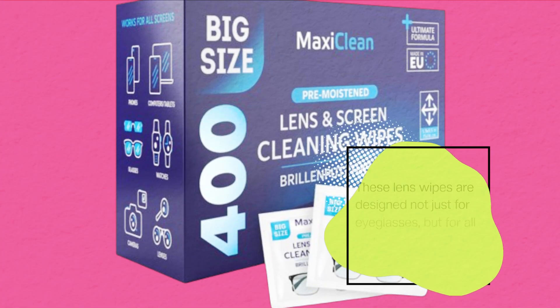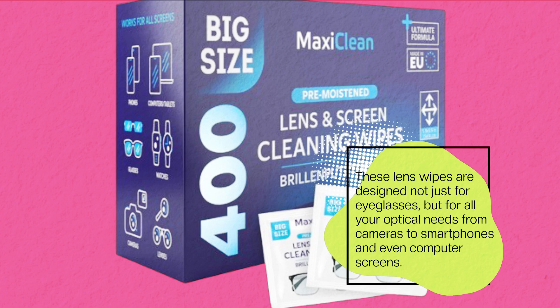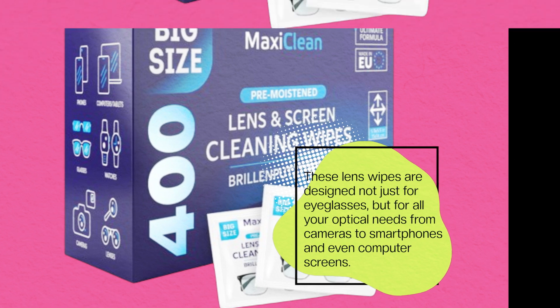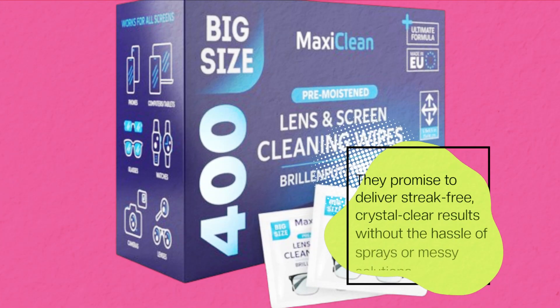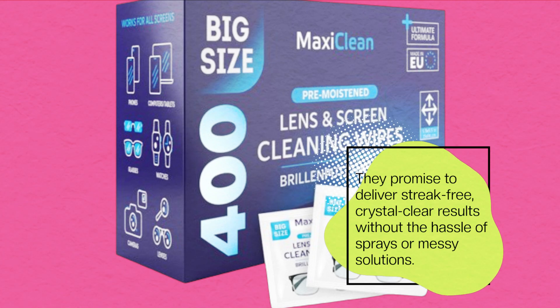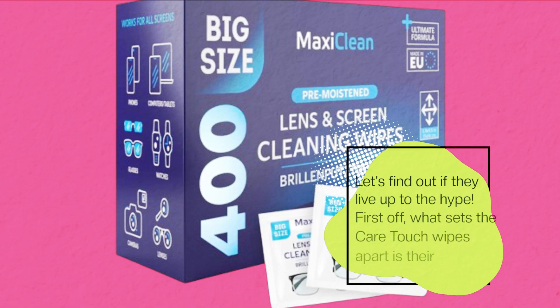These lens wipes are designed not just for eyeglasses, but for all your optical needs — from cameras to smartphones and even computer screens. They promise to deliver streak-free, crystal-clear results without the hassle of sprays or messy solutions. Let's find out if they live up to the hype.